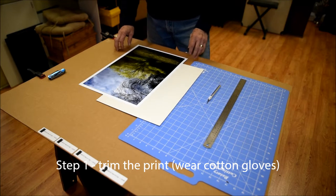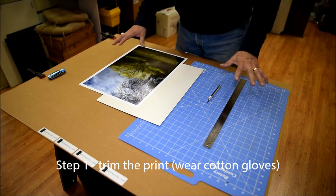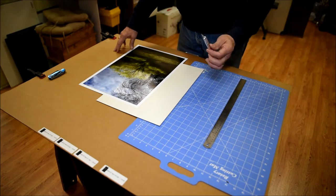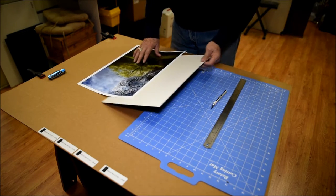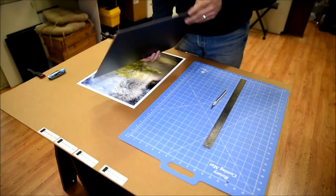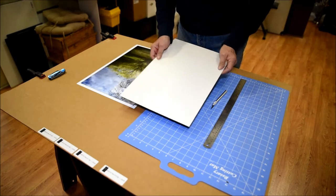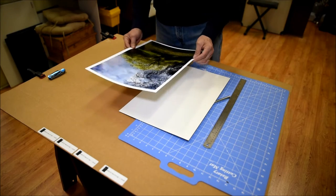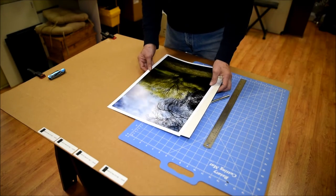What we're going to do first of all — these are the components I'm going to be using. I've got a cutting board, a ruler, a straight edge of some sort, the actual coat of mount — in this case I'm using a vinyl coat of mount, but the same process pertains for all of them — and then I've got my print, which is slightly larger than what the coat of mount would be.